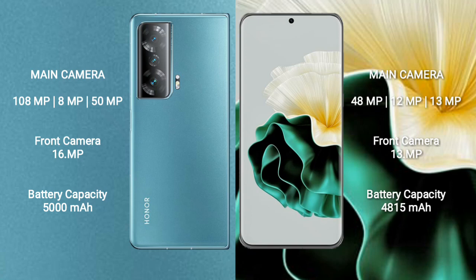Honor Magic V2 has a 5000mAh battery with 66-watt fast charging support. Huawei P60 has a 4000mAh battery with fast charging support.